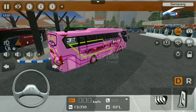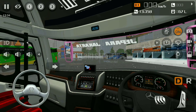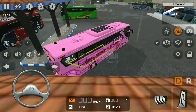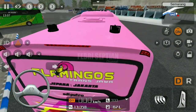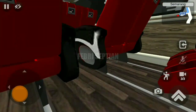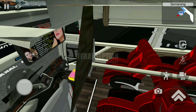Lalu kita cek dari dalam. Untuk dalamnya seperti ini, detail sekali dan rapi tentunya. Di sini ada semacam LCD kecil, ini kayak sudah Android, karena bus karang-karang itu kebanyakan TVnya sudah Android. Lalu kita cek untuk TV yang di dalamnya — ternyata sedang memutar koplo atau musik dangdut.